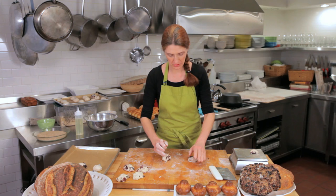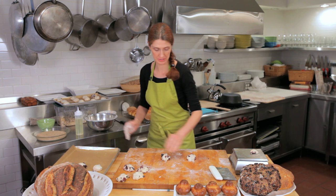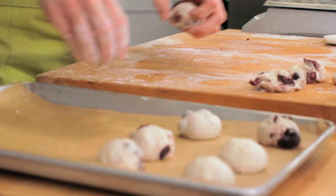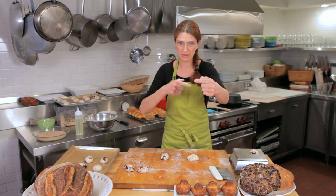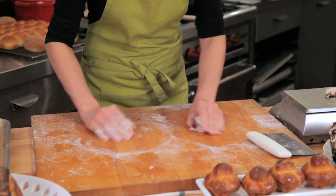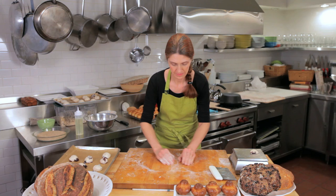I'm rolling these 50-gram pieces of dough into balls and placing them onto parchment-lined sheet trays to proof. I'm spacing them about three across the short way and four across the long way. These are sticky, so flour your hands and use a lot of pressure, moving your hands in a circular fashion.